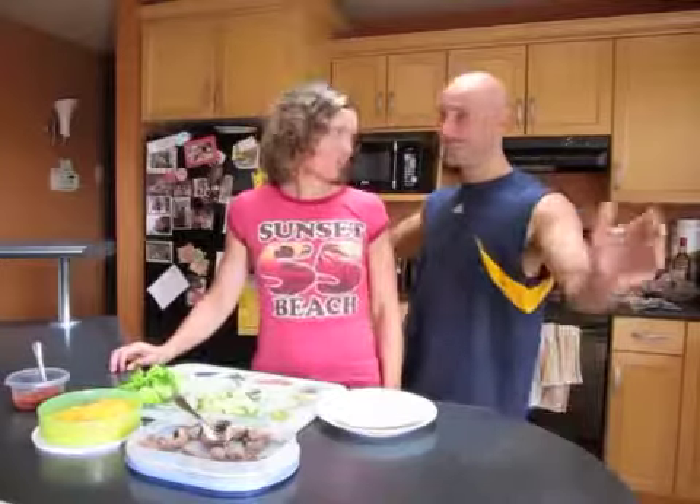Hey there, how's it going? Scott and Angie Tuzanah here, and Angie is going to make another recipe from Prograde 197 — healthy, delicious, tasty meals.